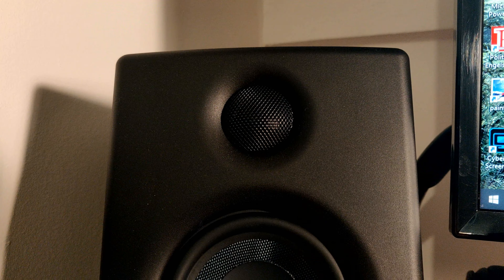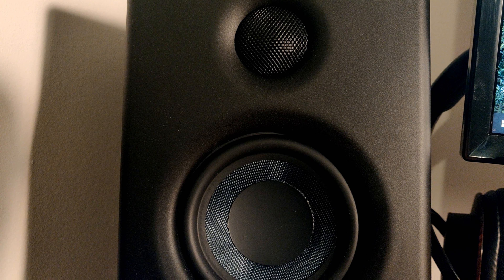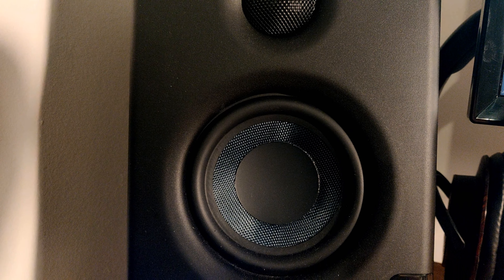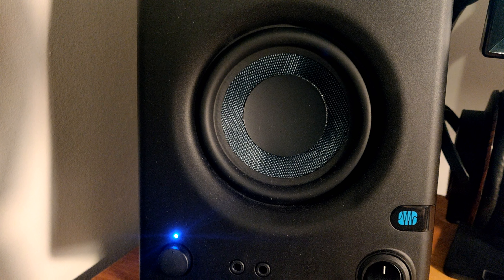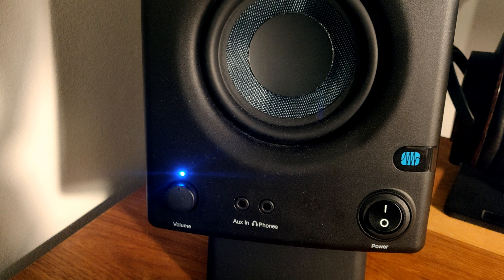In short I would describe them as incredible. The sound that these speakers produce is absolutely fantastic considering their small size and their very reasonable pricing. The build quality is nothing to write home about, but I am very happy to look past that considering the quality of sound these speakers produce. And because they are powered, there is no need for an external amp, which is nice.